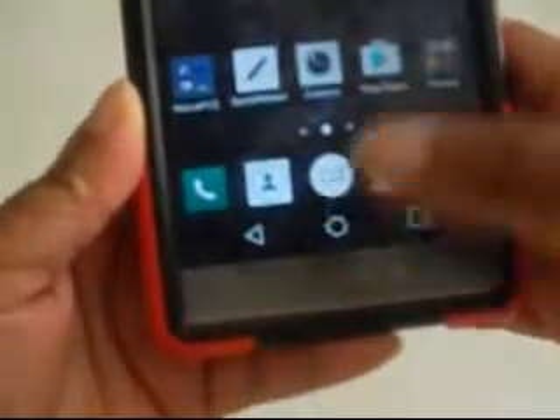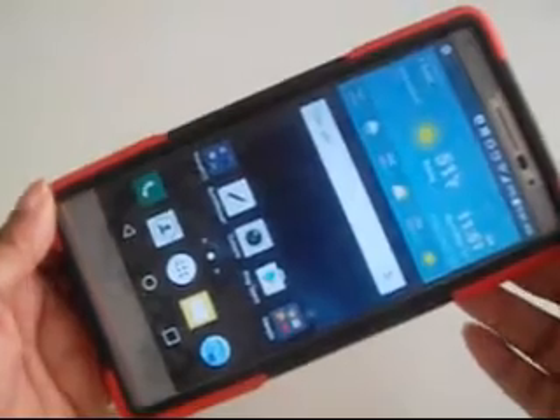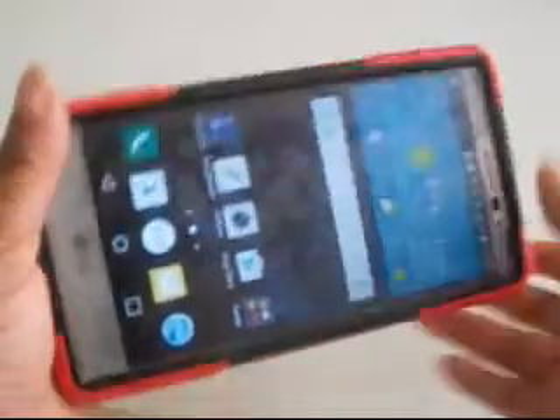Hello everyone and thanks so much for tuning in. I'm coming to you all today with another screenshot video. This time it will be a screenshot video of my phone which is the LG Stylo. I want to do a quick screenshot to show you guys how to do that.